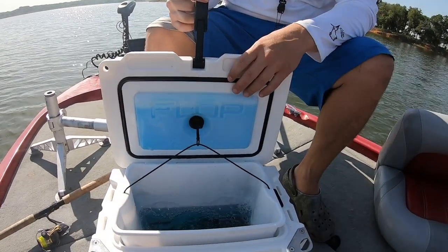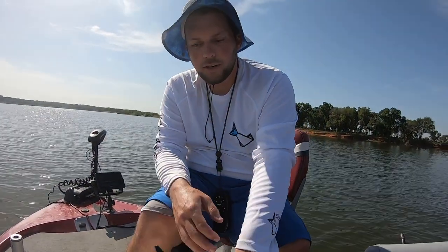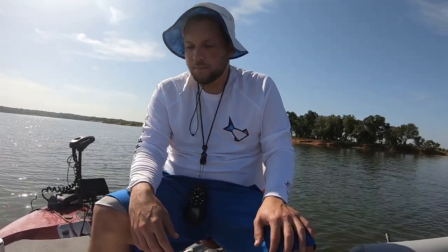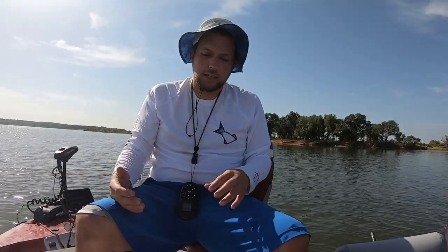If you're interested, they're helping the channel out — they sent this to me. I have a promo code 'KIDCRAPPIE10' you can use at checkout to get 10% off. It is a little expensive, but it's a good thing. This is going to last — it's all heavy, heavy duty.